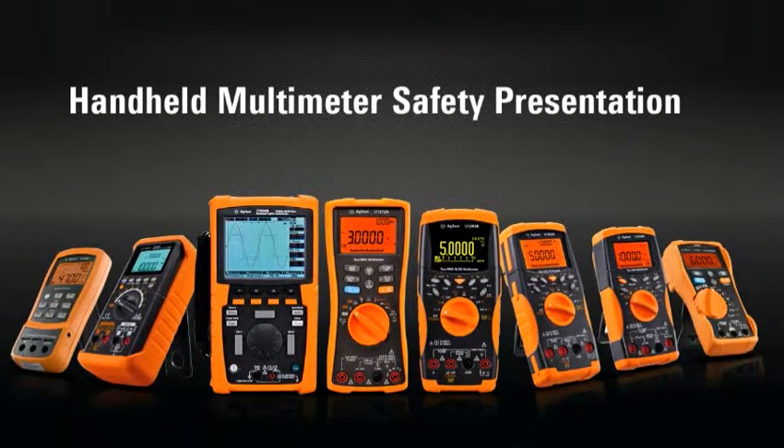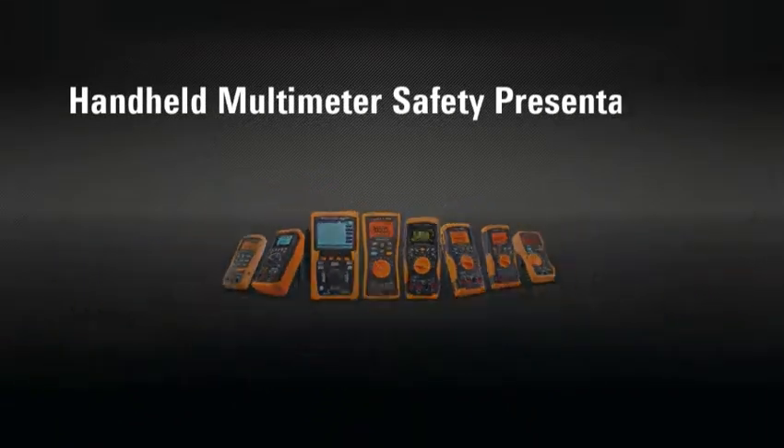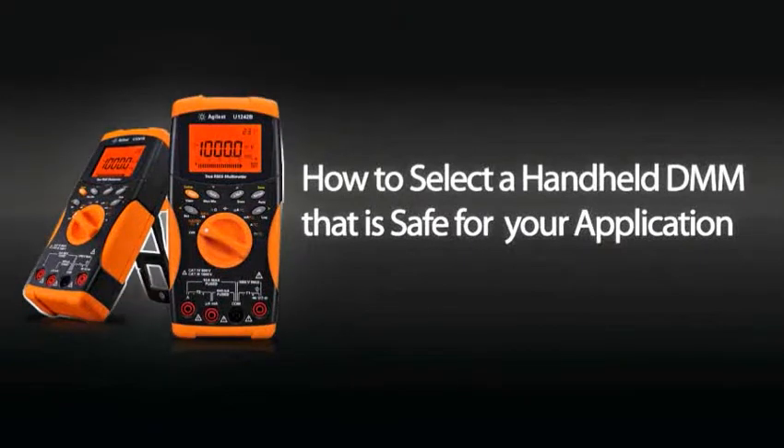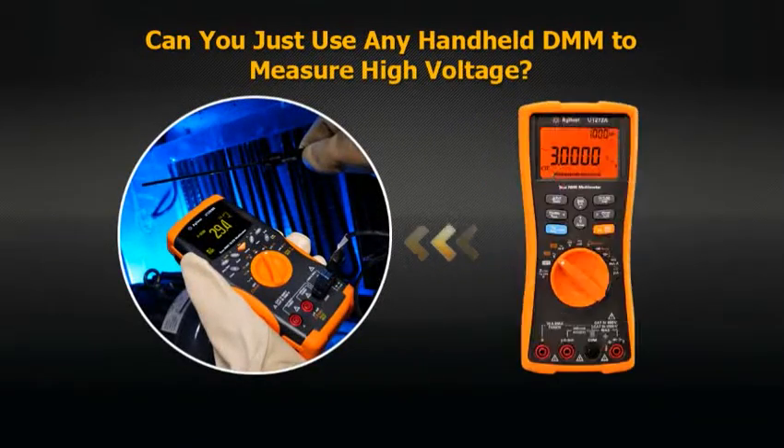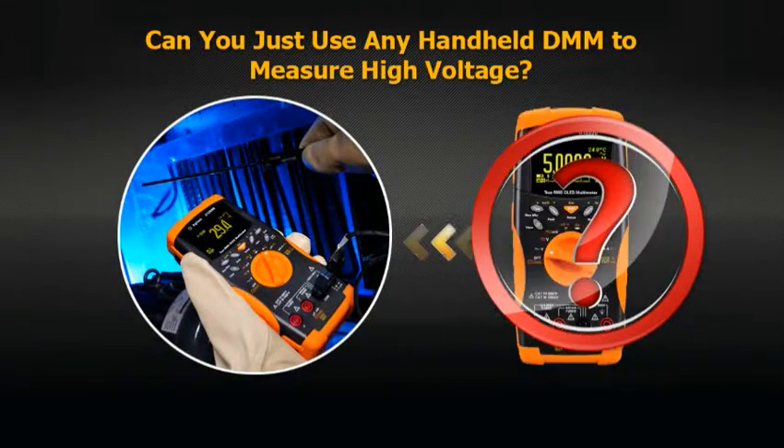Welcome to the handheld multimeter safety presentation. In this presentation, I will be sharing with you how to select a handheld DMM that is safe for your application. Can you just use any handheld DMM to measure high voltage? The answer is no.